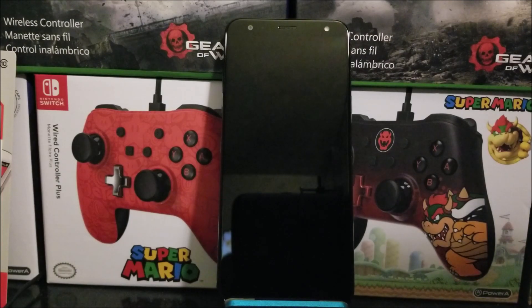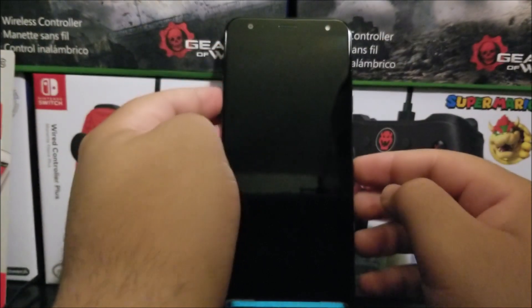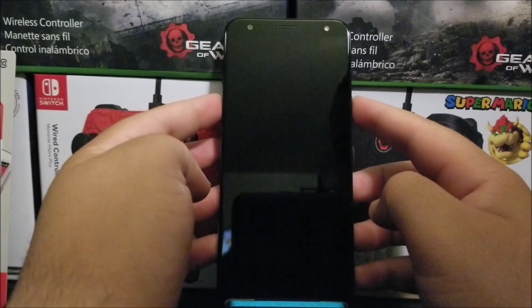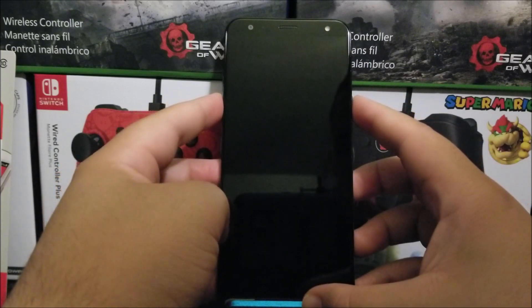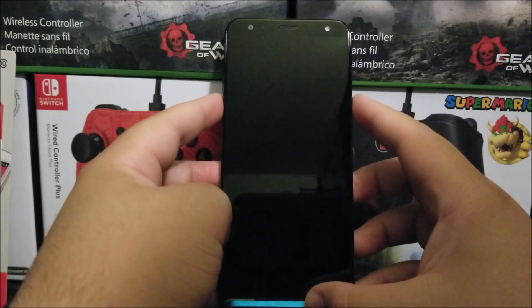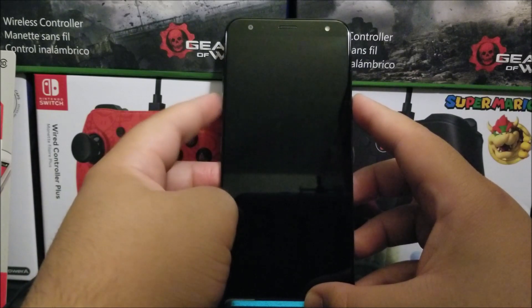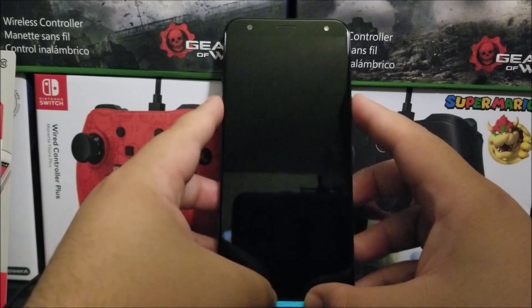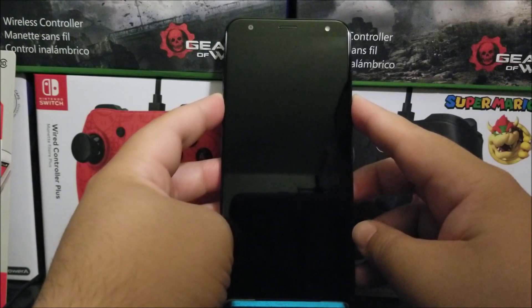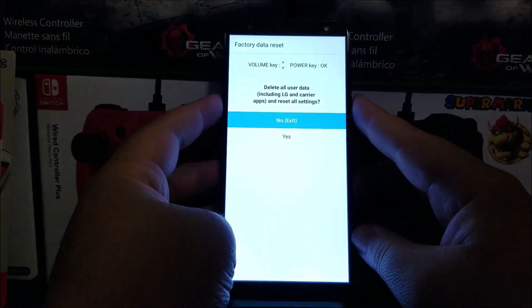Press and hold the volume down key and the power button at the same time. As soon as you see the LG K40 logo, release the power button and then re-hold the power button again without releasing the volume down key. Release power, hold it back again without releasing the volume down key.